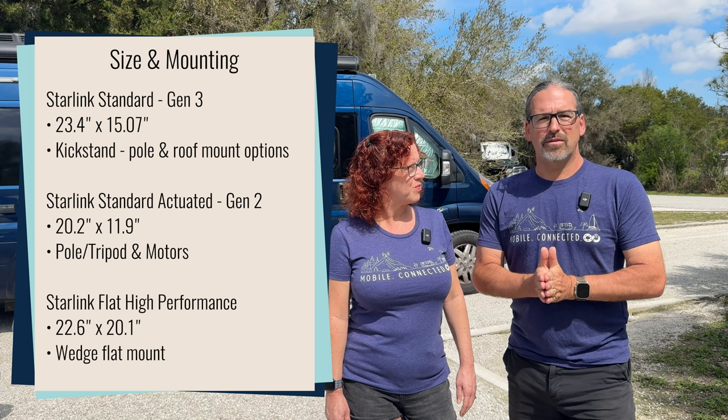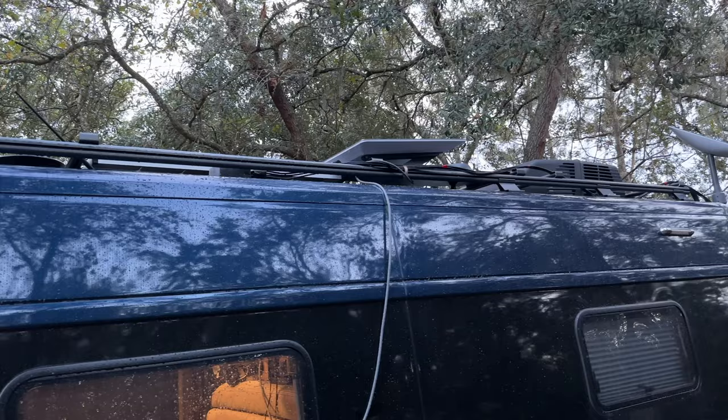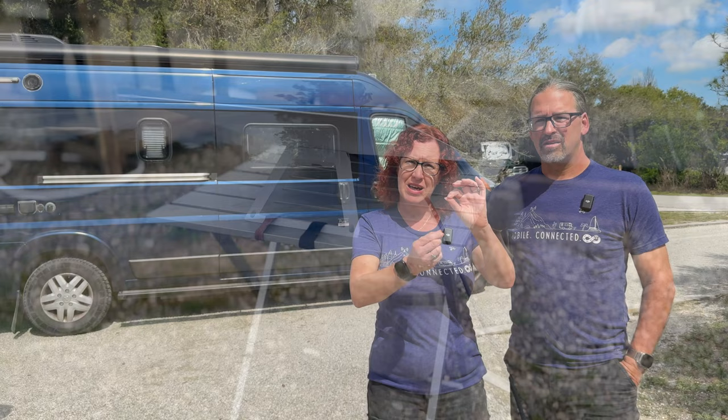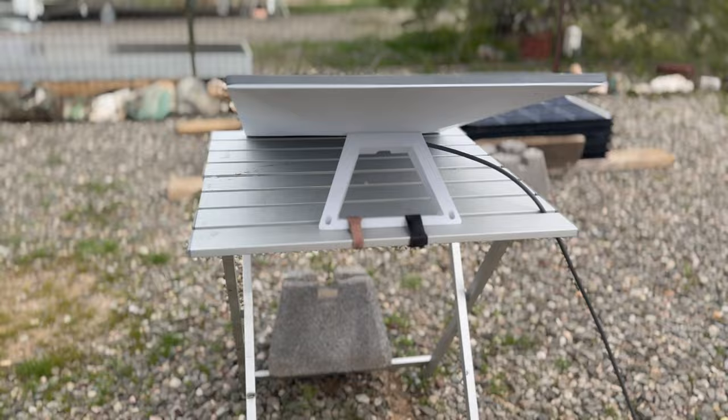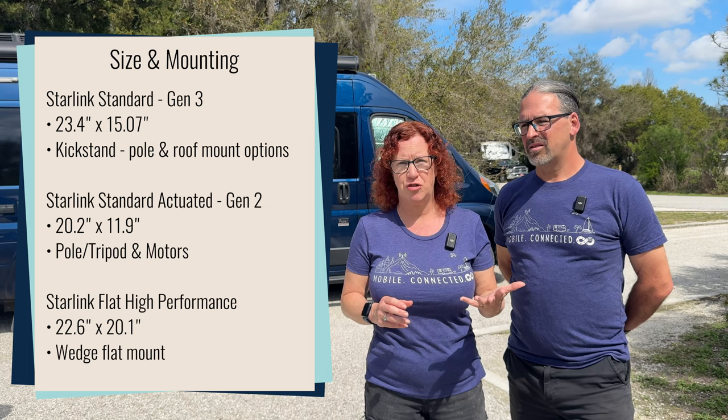The Flat High Performance model is even bigger — a large plastic wedge designed to be permanently mounted externally on a vehicle, and it is the physically largest and heftiest Starlink available. It is meant to be permanently installed flat on top of your RV or boat's roof for use officially in motion at high speeds. The Starlink Standard Gen 3 is also flat but comes with a kickstand for some aiming, and it's designed to be portable so you can move it around your campsite. For flat mounting, third-party options are available, and Starlink also offers an official pole mount.